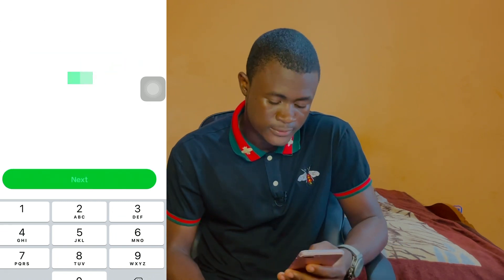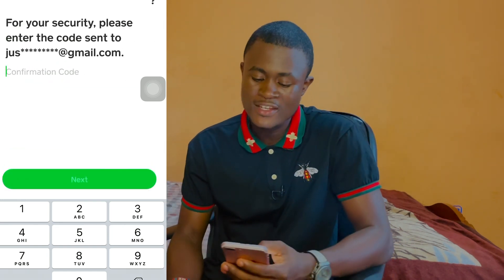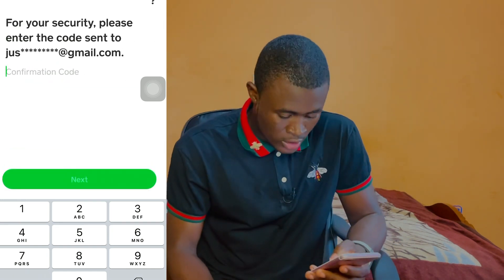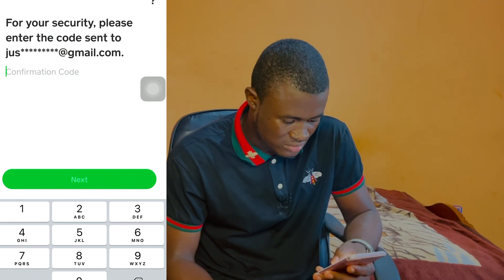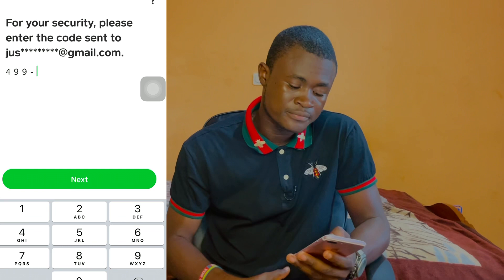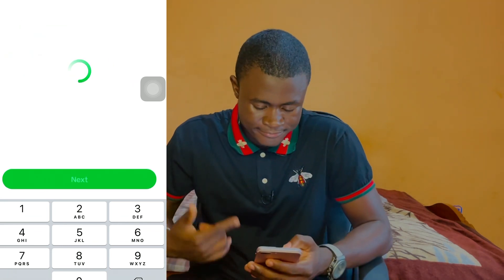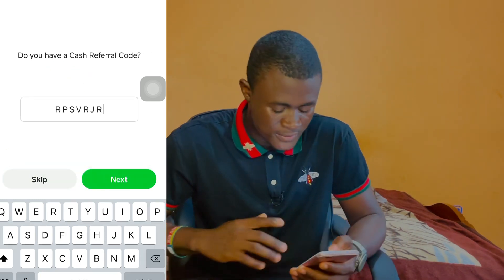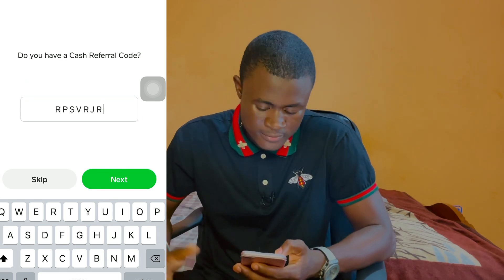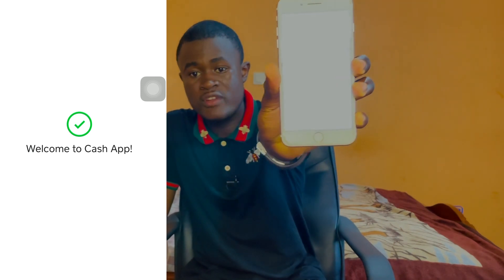Click on next. For your security, please enter the code sent to your email address. I just received the code — great. Click on next and let's wait. You'll see the Cash App record setup screens — skip, skip, skip, skip — skip the bank setup too. And welcome to your Cash App! That's how you do it.